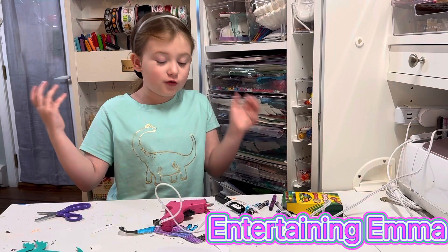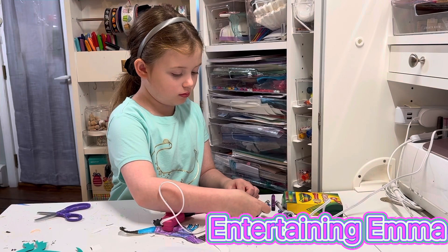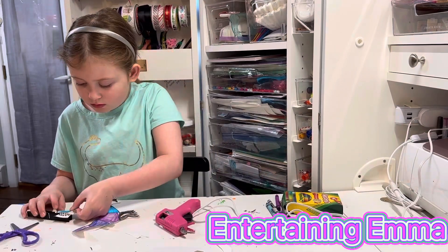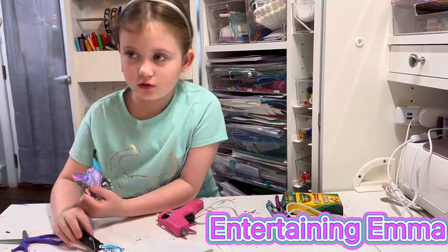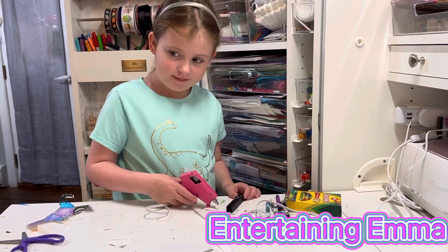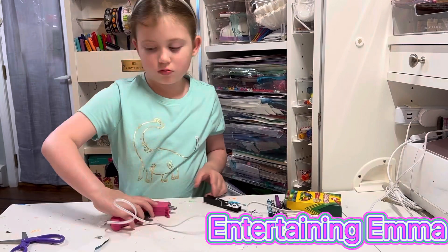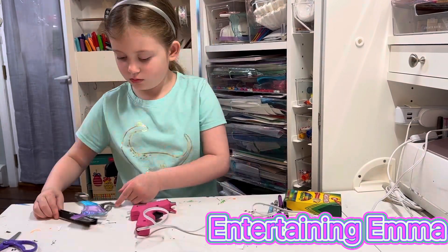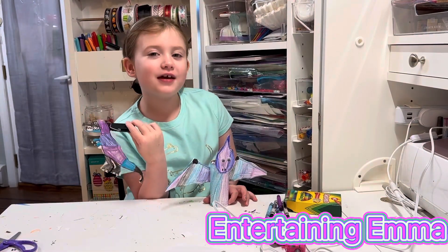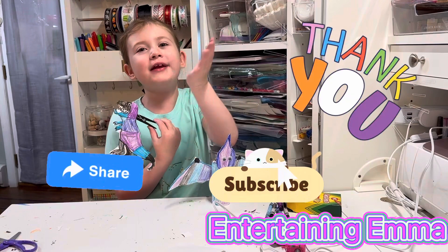You should always ask an adult for help when using a hot glue gun. He's all done now. Doesn't he look great? Thank you for watching Entertaining Emma. Remember to subscribe and share. See you in my next video.